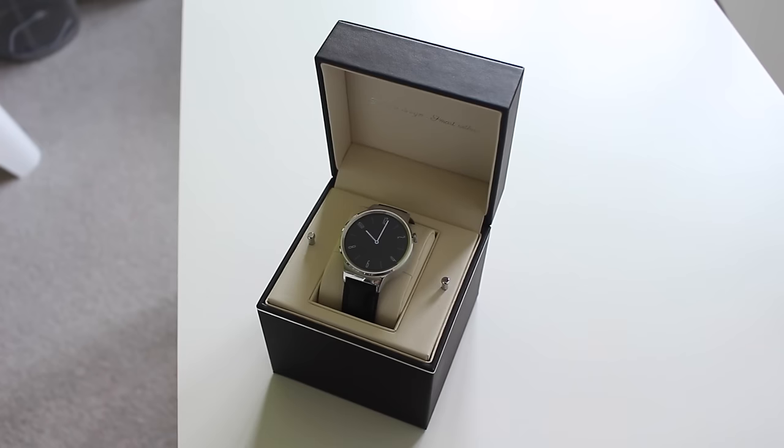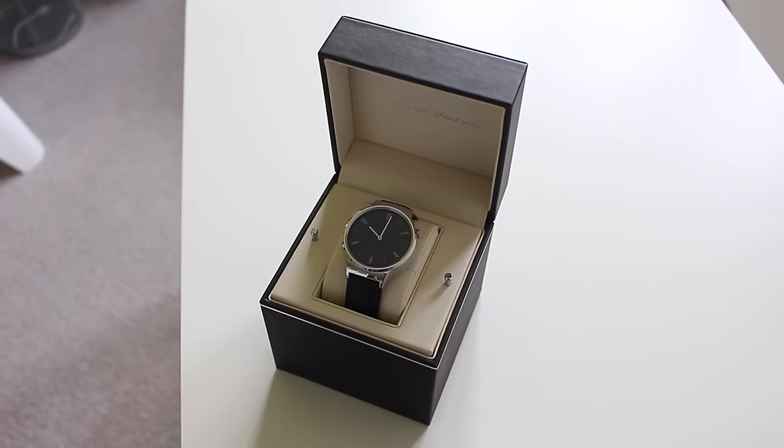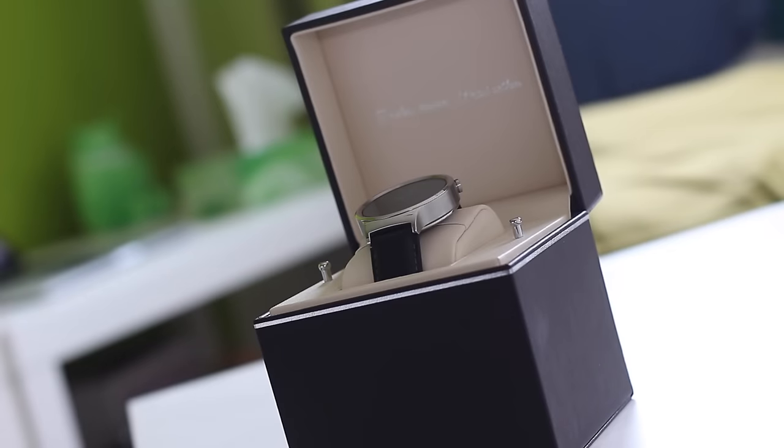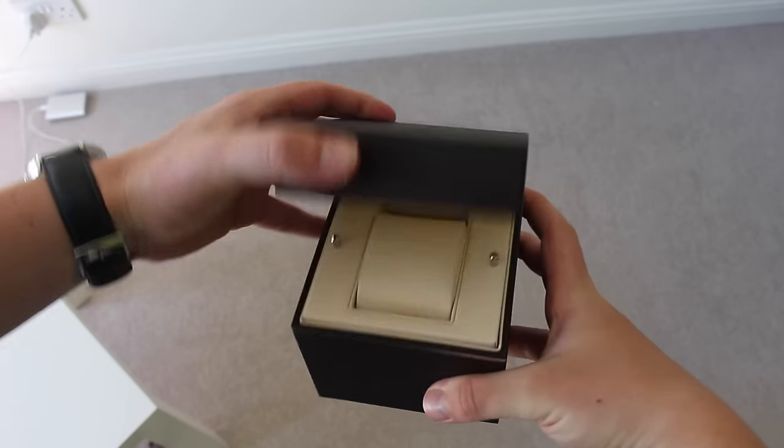Hey, what's up guys, it's Matt here back again and today I'm doing a review of the Huawei Watch. First off, I want to mention the presentation is on point — opening and unboxing it is a really great experience. It is really plush, it feels expensive and premium, and you have a really nice box overall. It just stands out compared to every other smartwatch out there.